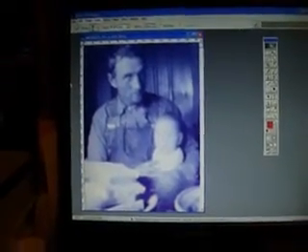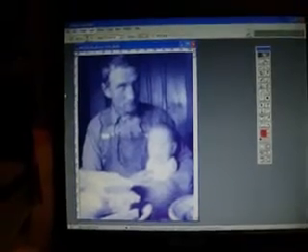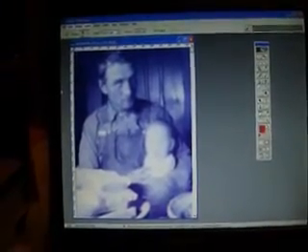The other thing I'll do is take the image and rotate the canvas 90 degrees counter-clockwise — and suddenly we see a photograph of my grandfather. This is, I'm going to guess, about 1919. It's my grandfather holding one of his three children.